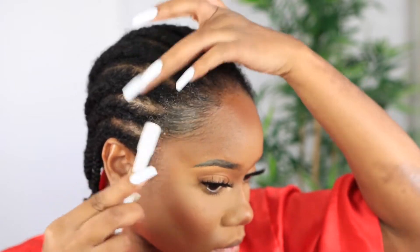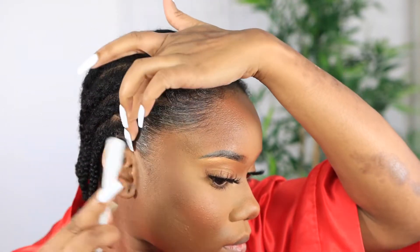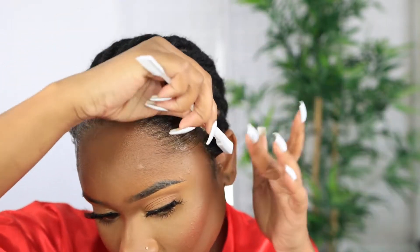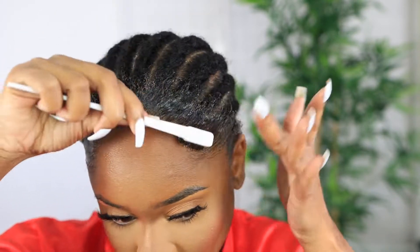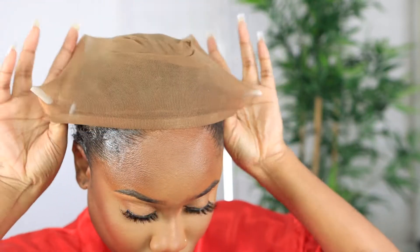A lot of people do the ball cap method and you can do it — that's just not my method. I want my wigs to go on within a 20-minute period and that's it. If it can't be done within that time frame, I'm not having it. So I'm just going to slick back my hair and go in with this wig cap that I also got from the website — you can get that with your unit as well.